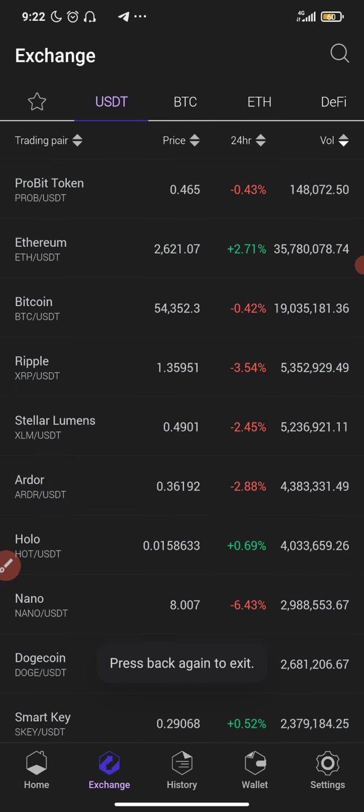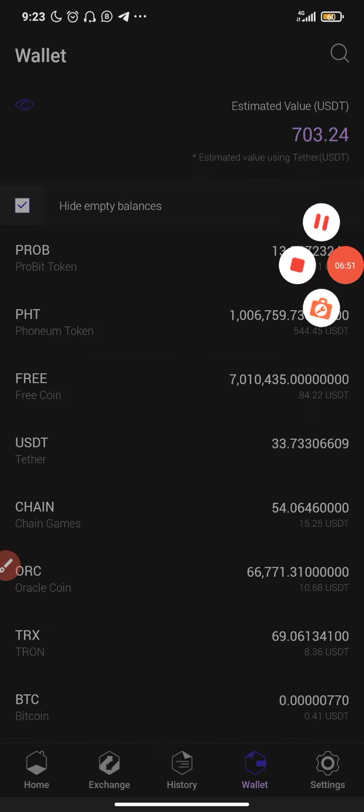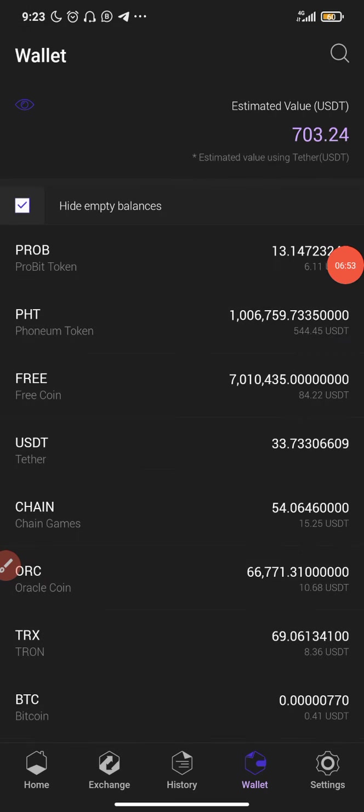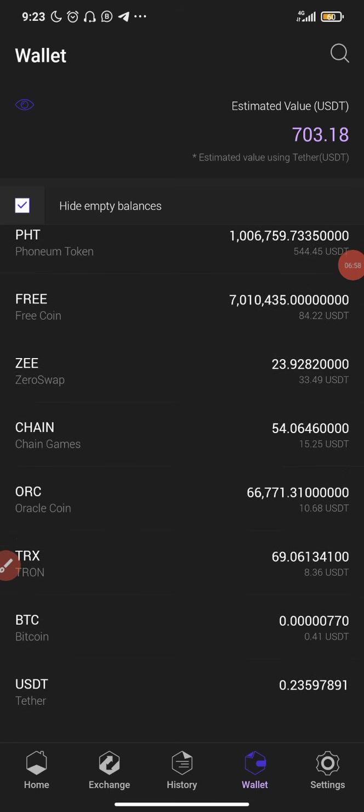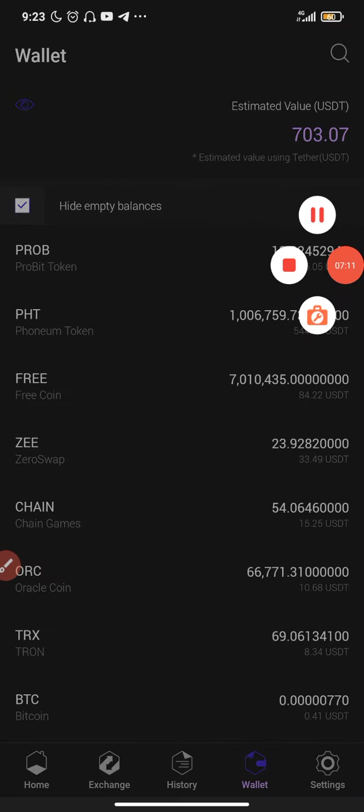I just made an order, so the ZEE will appear in my wallet once the order is successful. I really hope you found this video helpful. Please make sure you like, comment, and share, and also make sure you do more research about this coin — don't just take my word for it. I'm just a YouTuber, I'm not a financial advisor. With that being said, I'll see you guys in the next video. Until next time, peace out.